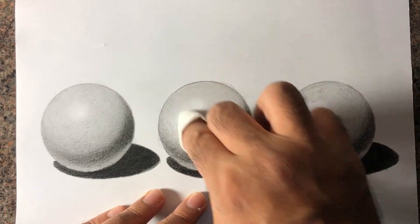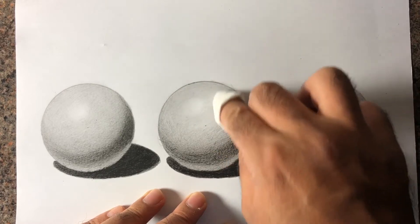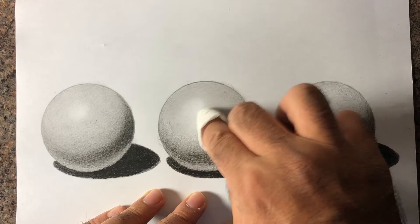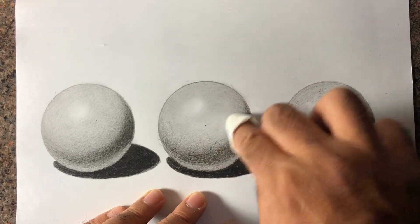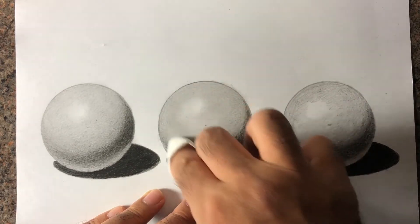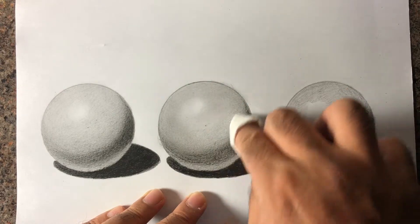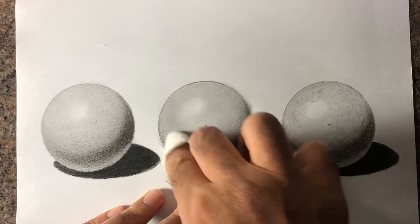As you can see it blends really well and gives a really nice 3D effect. Tissue paper is my most favorite blending tool.